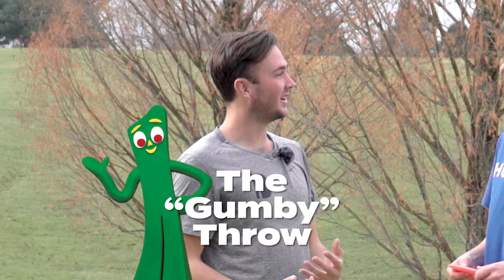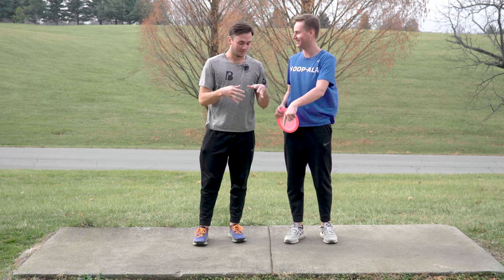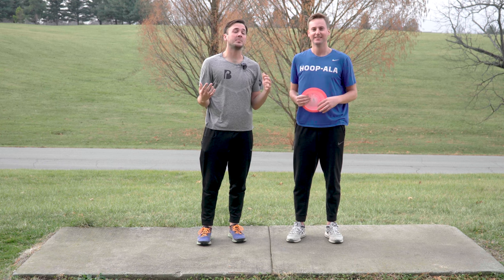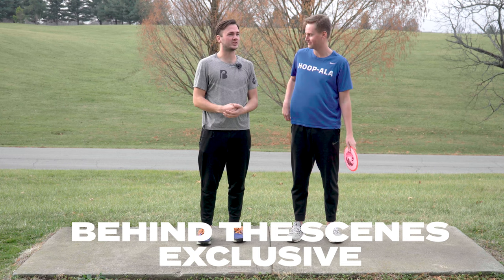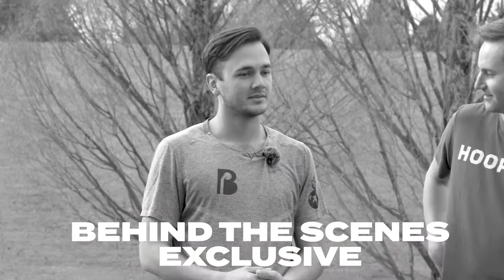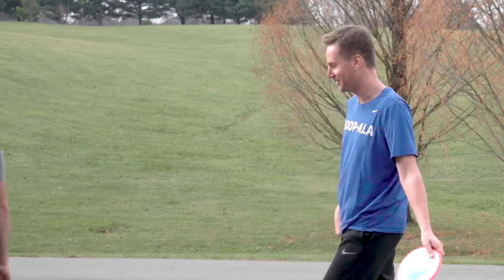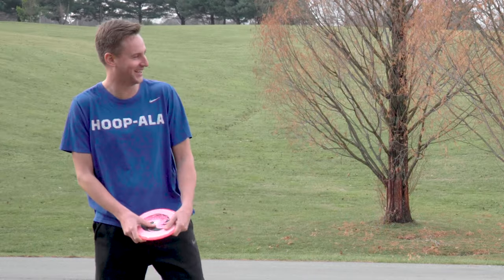Are you familiar with Gumby? No, never heard of it. I'll show a picture of Gumby if you haven't heard of it. So basically what I'm looking for — and this is something I see in a lot of people's form — is an indication of pulling that happens after you release the disc during your follow through. Go ahead and throw one. He's just itching to throw that Halo Thunderbird.